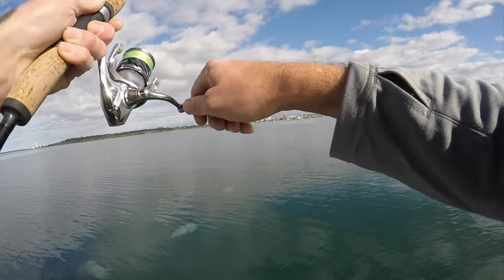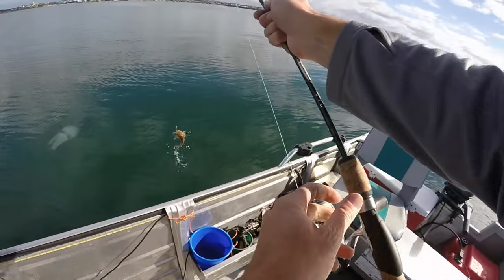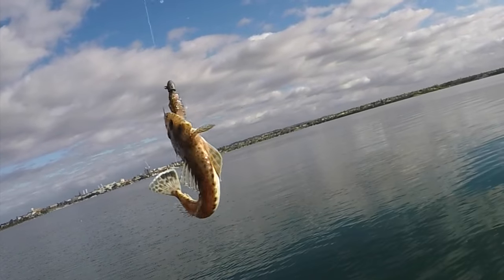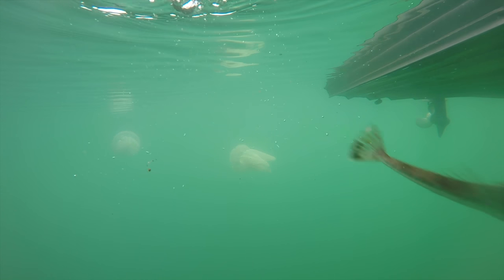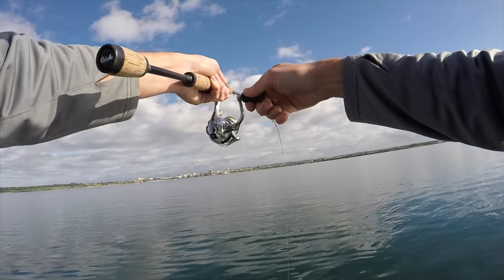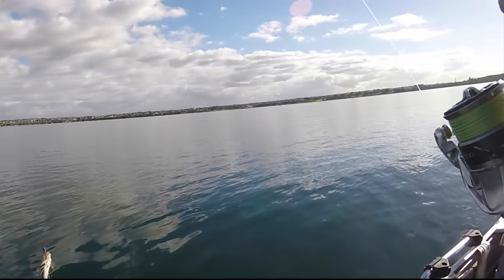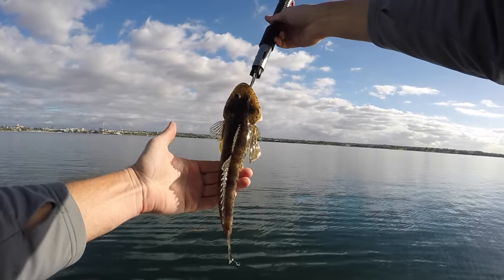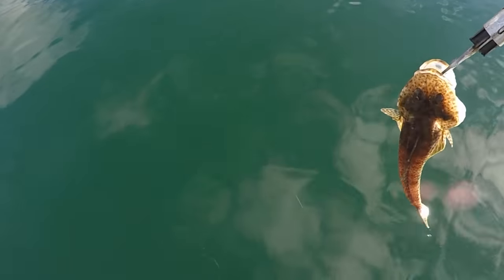Another little one. There he is — almost a carbon copy of the last one. Got him. It's the best one yet. Now that's a much better fish.